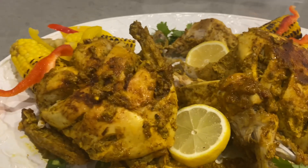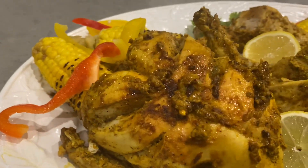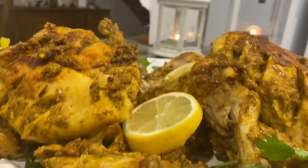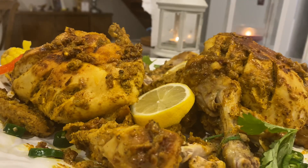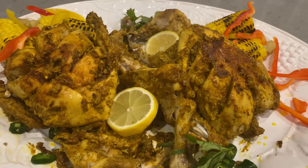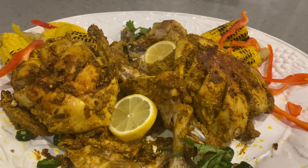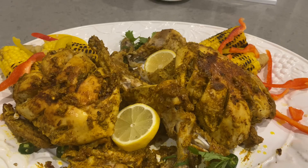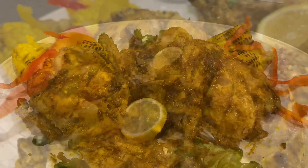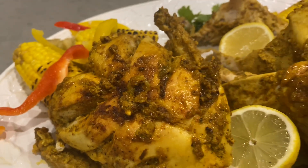If you like the steamed chicken cooked this way, it will be really delicious. It is very soft and delicious. Inshallah we will meet again with a new dish. If you liked it, please tell me, like it and subscribe to my channel. You may all be happy. Allah Hafiz.